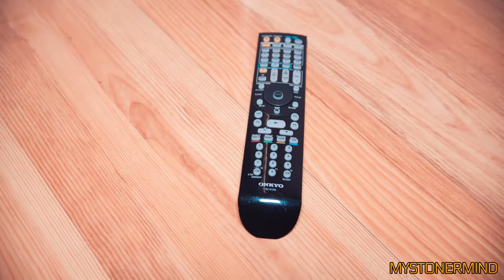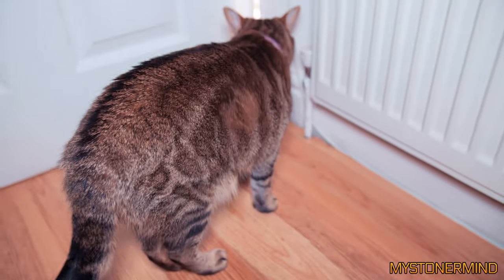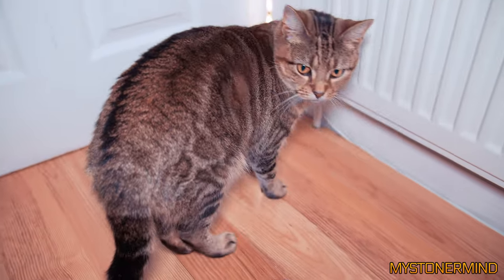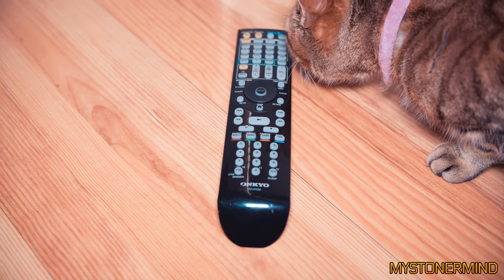Hi, most of the time what we have here is a remote control, so what I want to do is try to fix this. Pancake just jumped into the shot - nice one Pancake, how are you doing? You even know your name's Pancake. Anyway, remote control.